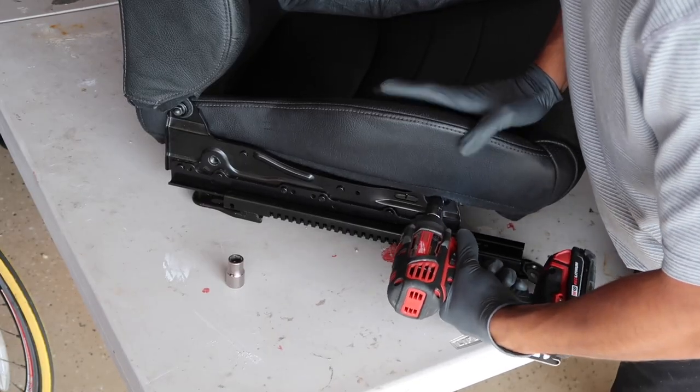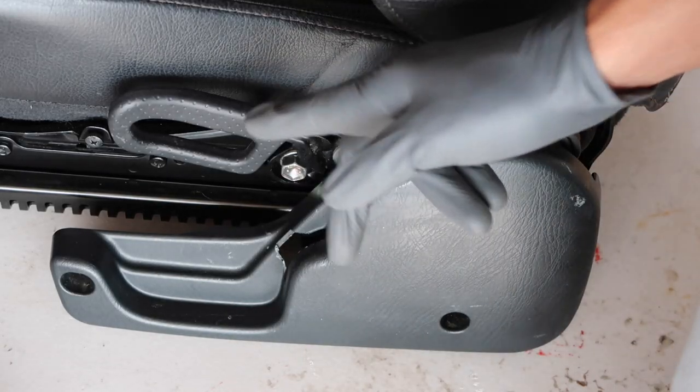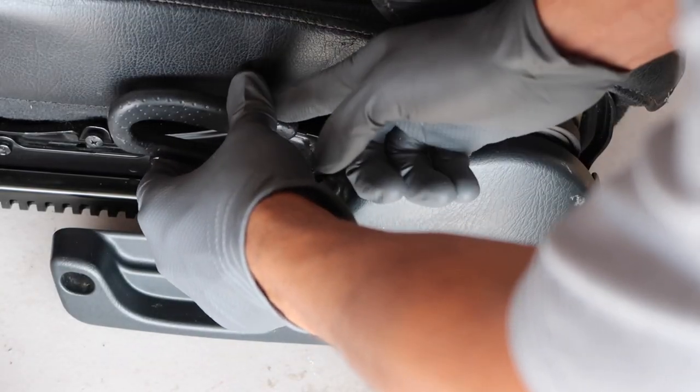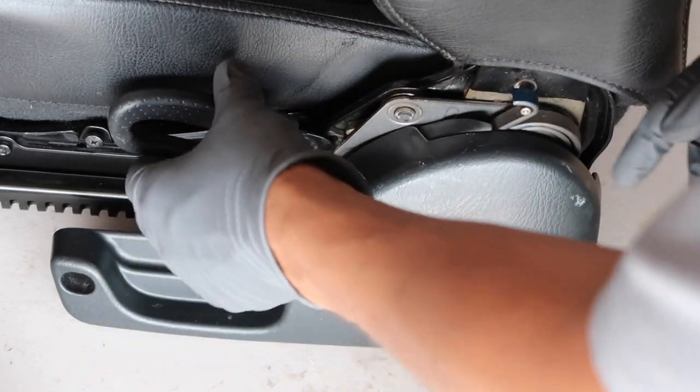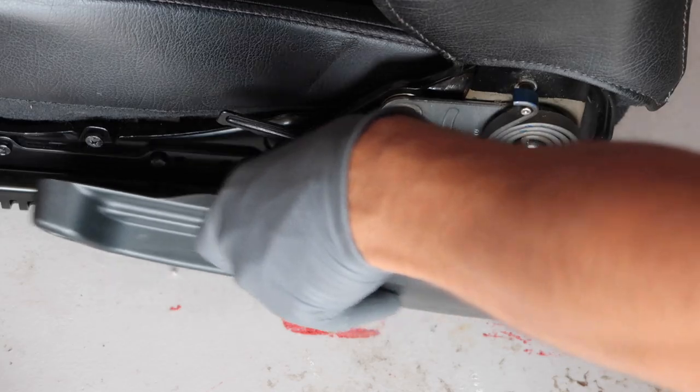Now we're going to uninstall the seats, put the seat rail on the new seats, and then do kind of a two-way swap, and then we should be good. Normally you have these plastic trims sitting here when you pull the seats. I used a marker and a mallet to tap this guy off, then pull out a couple of screws and pull this piece outwards as well.